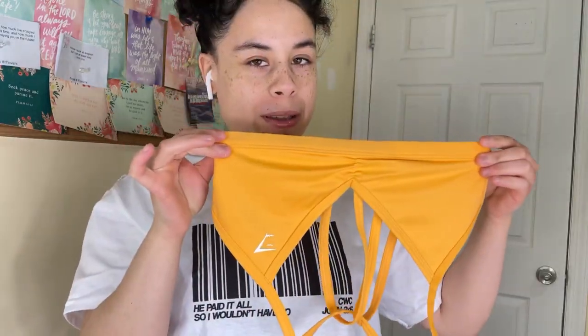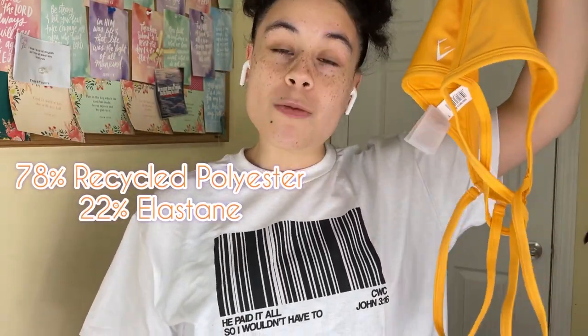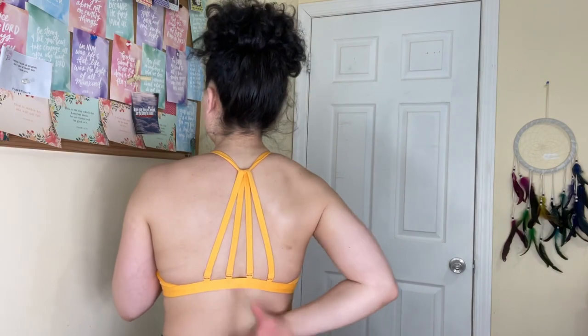Wow, there's way more strap than bra here. This is a size small. There are some big differences between the training sports ruche bra and the minimal training bra: this one is 78% nylon and 22% elastane, versus the minimal which is 78% recycled polyester and 22% elastane. There's not really much coverage — I feel more secure at the bottom than at the top. This is definitely not for high-intensity training; I'd wear this maybe tanning, not the gym. The straps are thinner and you can remove them for a halter look.